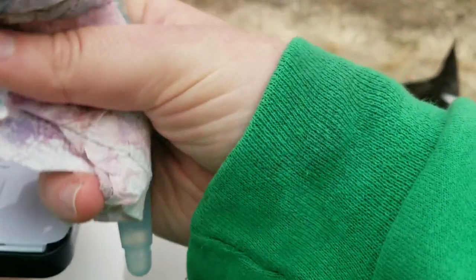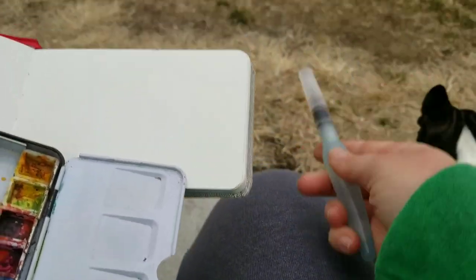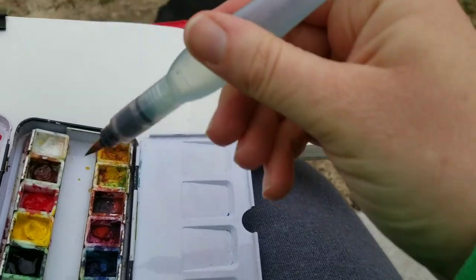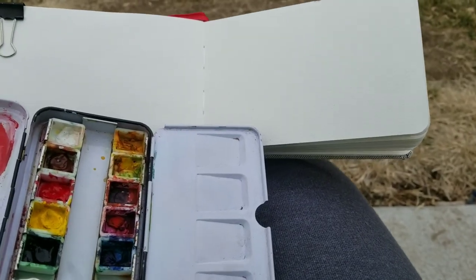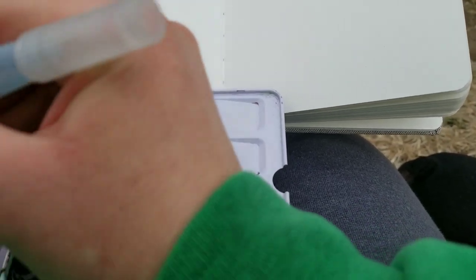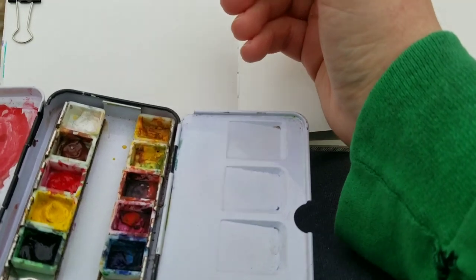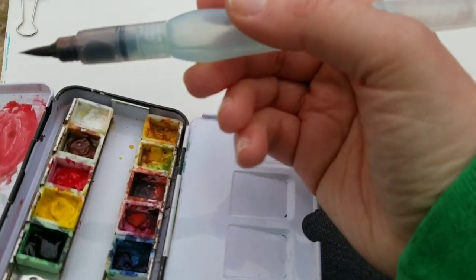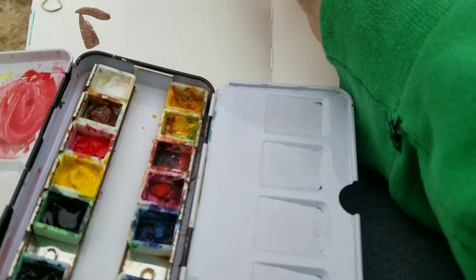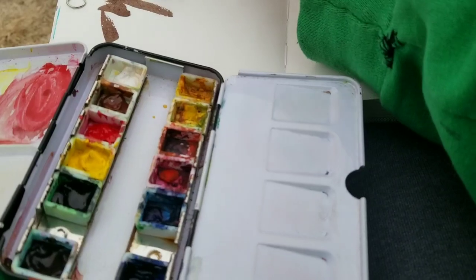My palette is a tin palette with a ring on the back that I put my thumb through, so I'm holding the palette with my left thumb. With my free fingers on the same hand I'm also holding the sketchbook. Instead of a separate container of water, I'm using a water brush. They're really handy for sketching and plein air work — I don't really like them for studio work since they're harder to control — but they're great when you need convenience over precision.